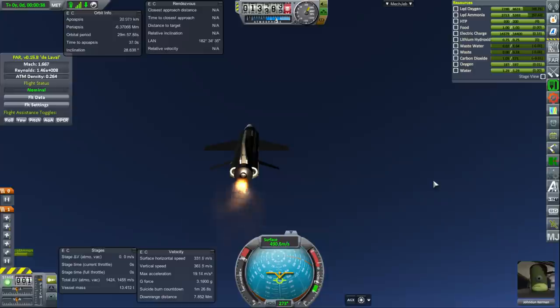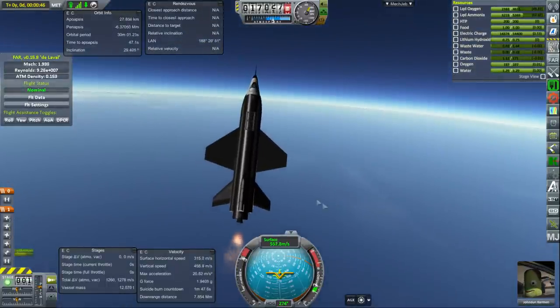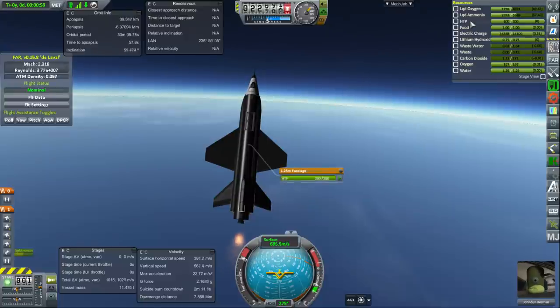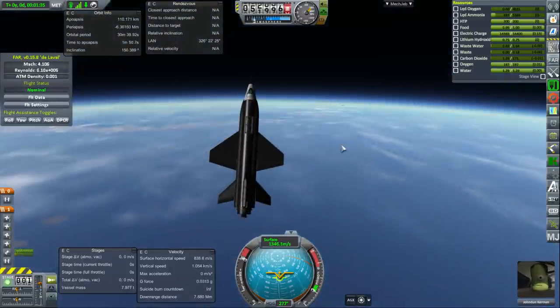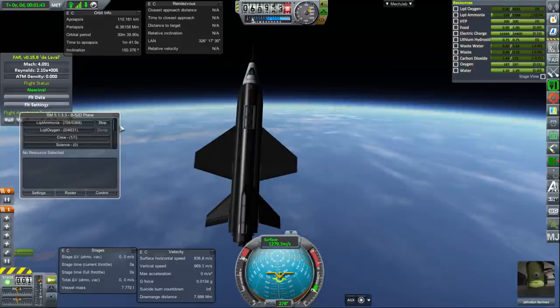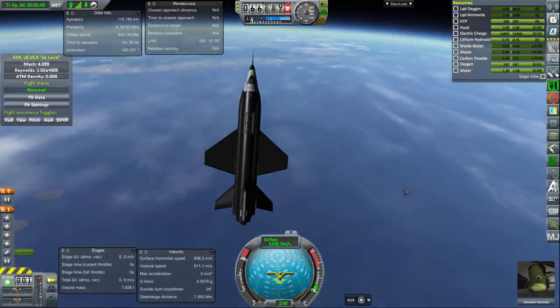We'll go to a pitch of 60 degrees and see where that gets us. We need some horizontal velocity to get back, but not that much. We do have RCS in the form of HTP. Unfortunately the decoupler comes along with us — that's annoying. Wow, 100 kilometers — even with the imbalance in fuels. Let's dump the ammonia. Ammonia purge complete, and we're properly in space.